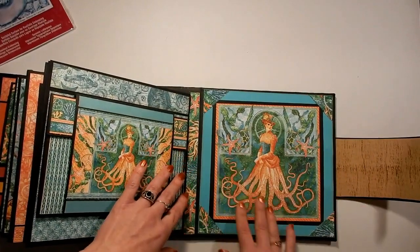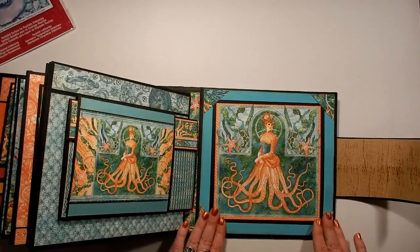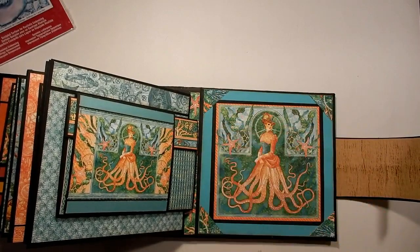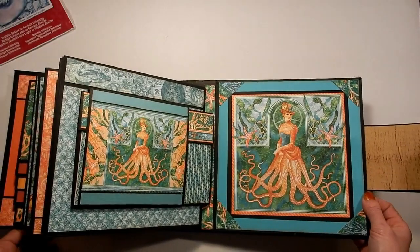And then on the back cover — I love this image, it was one of my favorites, so I really wanted to showcase it. It's just double matted again with some little corners. I love the little corners just to tie it all together.